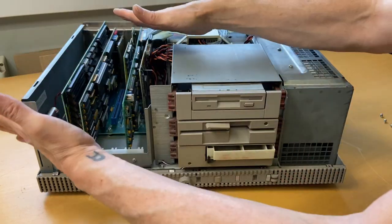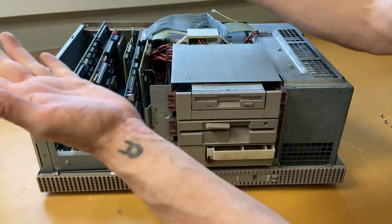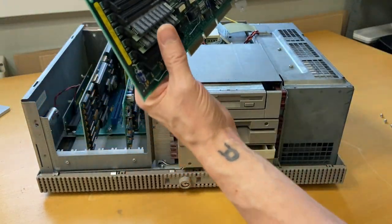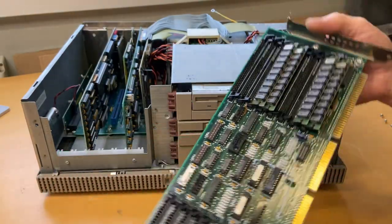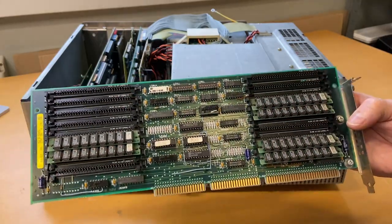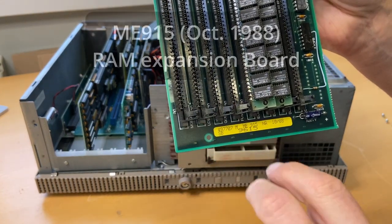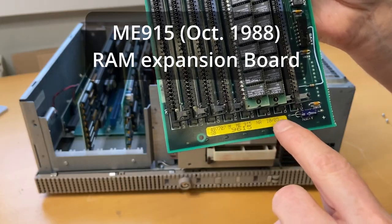The goal is to pull out the cards to get easy access to the power supply, because we need to test it before turning on the computer — just to check if it gives out the right voltages. We have five cards. Let me pull some of them out and give you a brief description of each card. The first card is a memory card called ME915, from 1988.